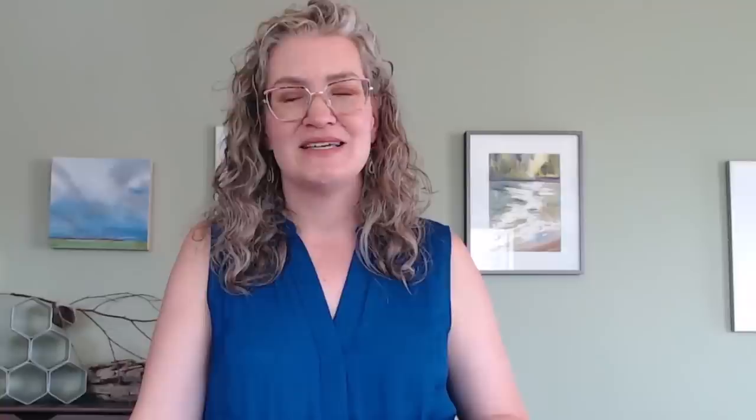The freedom we allow ourselves really translates into some of our best and most inspired work. You are capable of more than you think, and there's more beauty in your art than what is found by following the rules and having all the control. There are links in the description to the brushes I've used today — let me know in the comments which is your favorite. I'm posting here every single day in July for World Watercolor Month, don't forget to include the hashtag when you participate and post watercolor art.